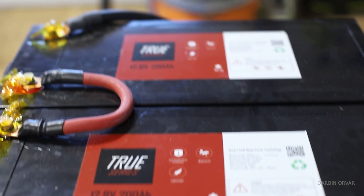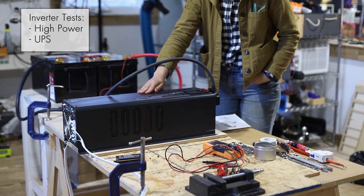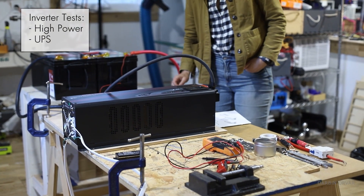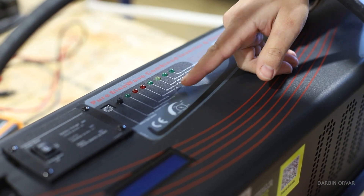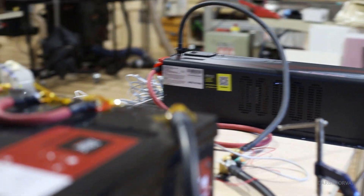Primarily I want to focus on its ability to run a table saw and its ability to be used as a UPS — an uninterruptible power supply — so that if your house loses power, sensitive electronics like your computer don't shut off.